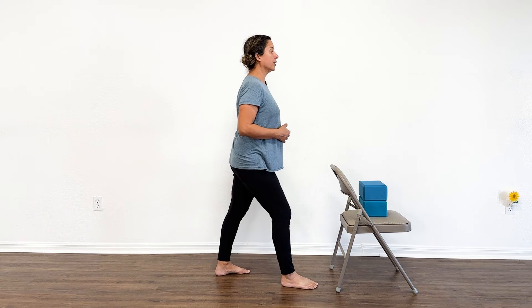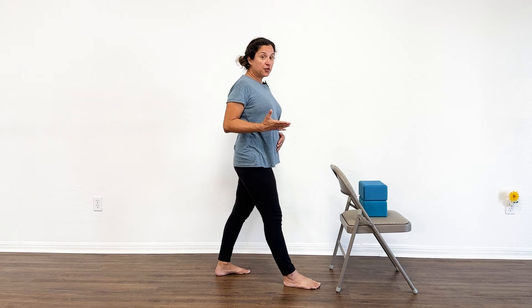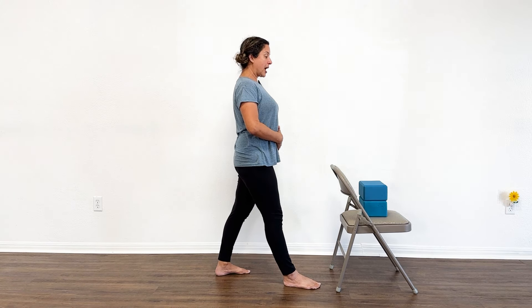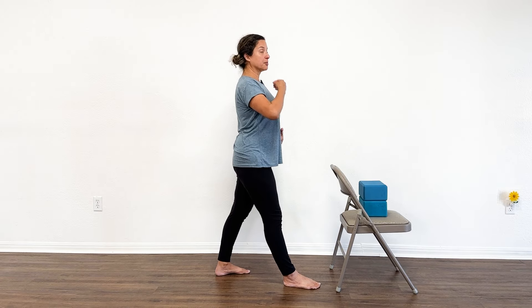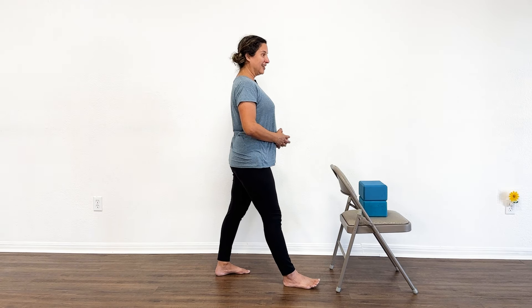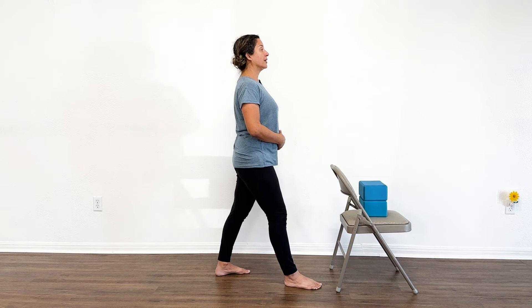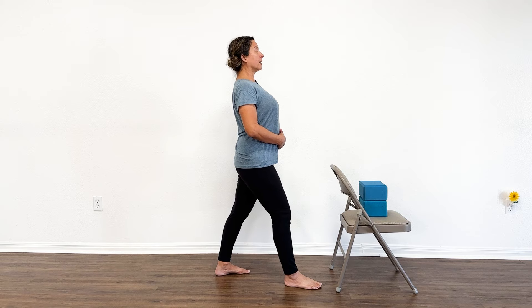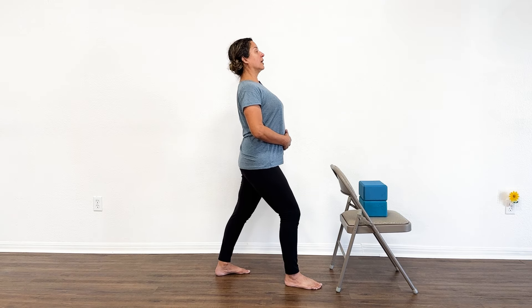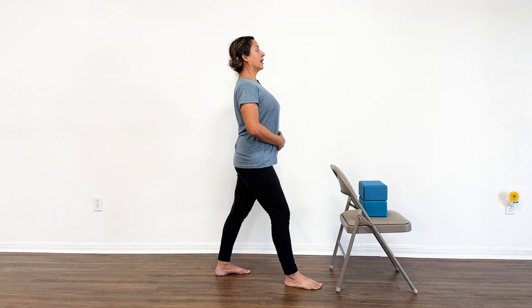Step the right foot forward. Make sure when you're doing this that you're not having discomfort in your low back. If you are, double check that you're engaging your abs well. If you continue to have discomfort in your low back, then do not add this back bend — just keep your spine straight and still, and that is enough. On the second side, bend the front knee, both legs are strong, abs are engaged, maybe lift the chest, and straighten the leg. The breathing is inhale to bend the knee and lift the chest, exhale to straighten. Step this foot back and shake your legs out.